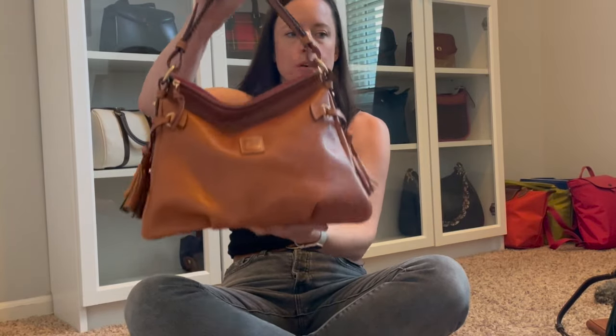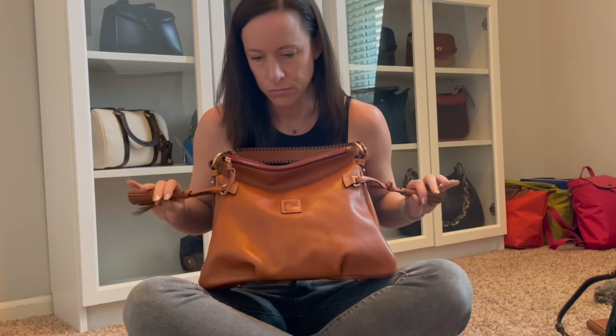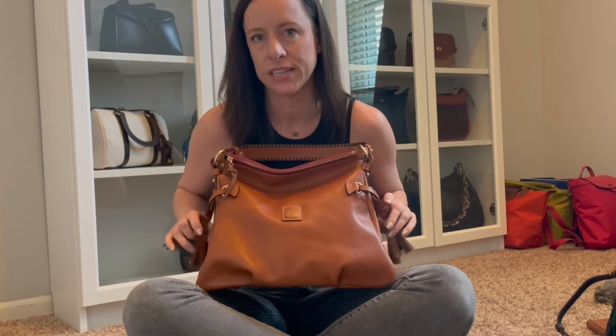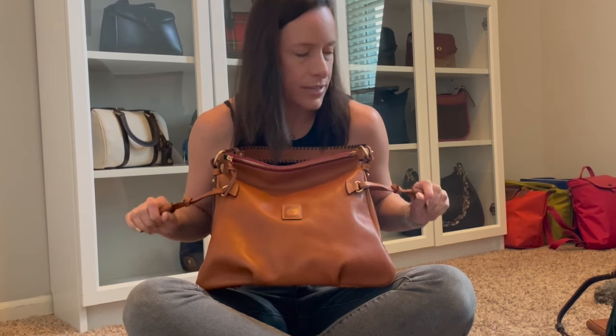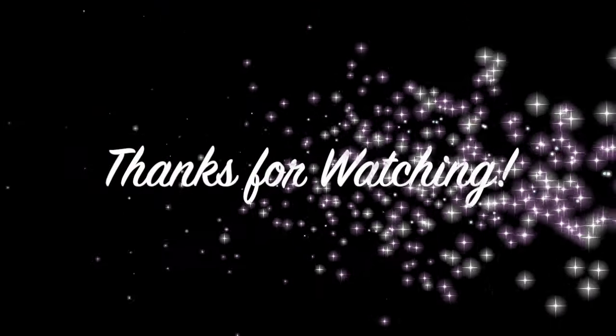Let me know if you have any questions about this bag. Last time I checked they are on I Love Dooney and their website. I did get a couple spots on the back — it's just natural vegetable-tanned leather. I just can't wait for this bag to get even softer and more broken in over time. Anyways, that's it — thanks guys, take care, bye!